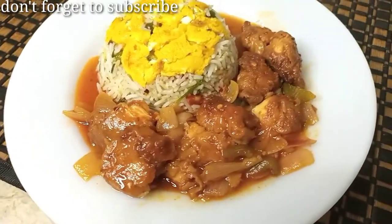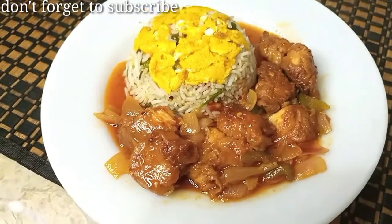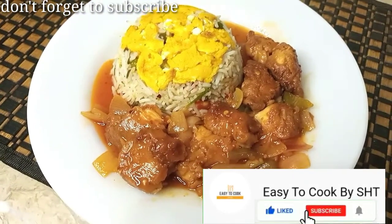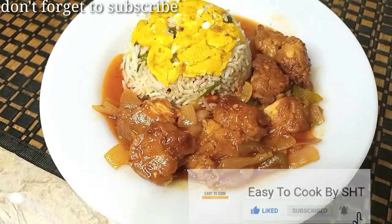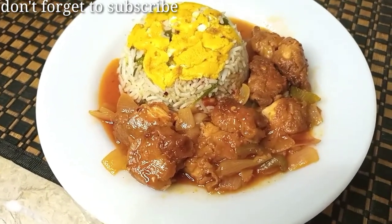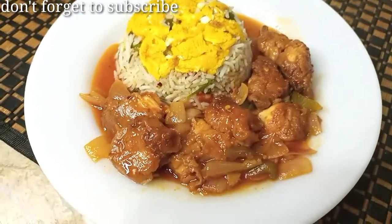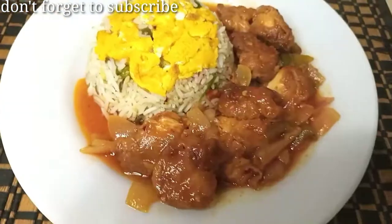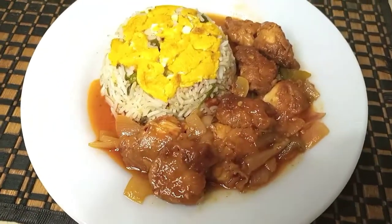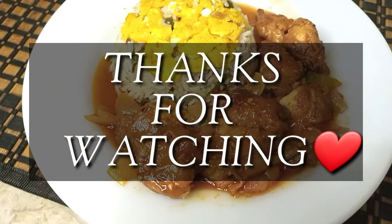If you like this recipe, please like and share it. If you haven't subscribed to our channel, please press the bell icon so you get notifications for every new video. Hope you enjoy this yummy and easy recipe. Until next time — see you soon. Bye!